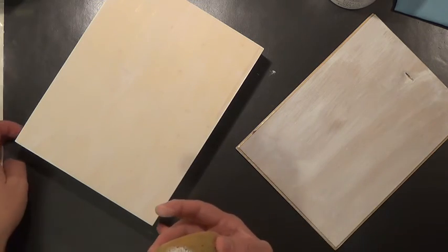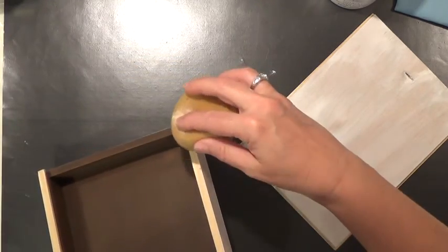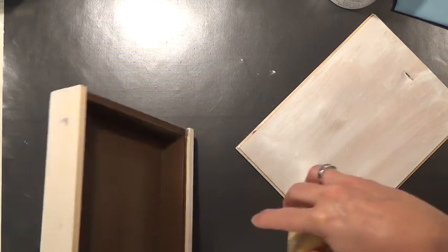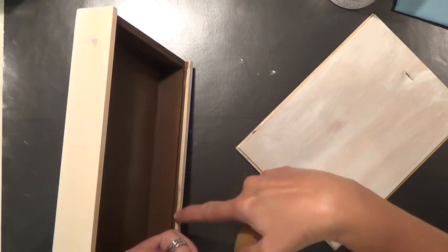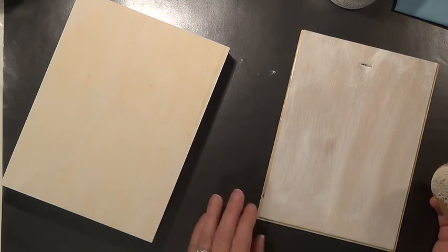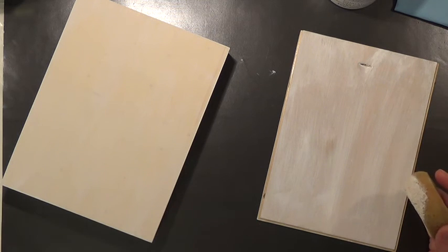I'm going to apply two more coats then lightly sand it. Make sure you get your edges and inside that little edge too — you'll probably need a small brush for that. We're going to apply three coats because I think it will take three to cover this box. After completely dry and sanded, we'll be ready to move on. I'm ready to get started.